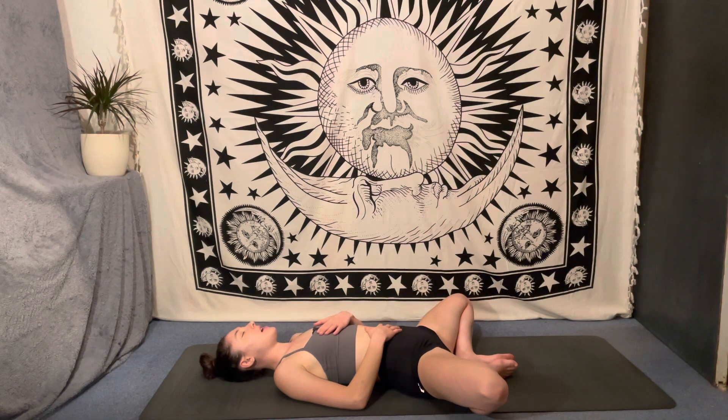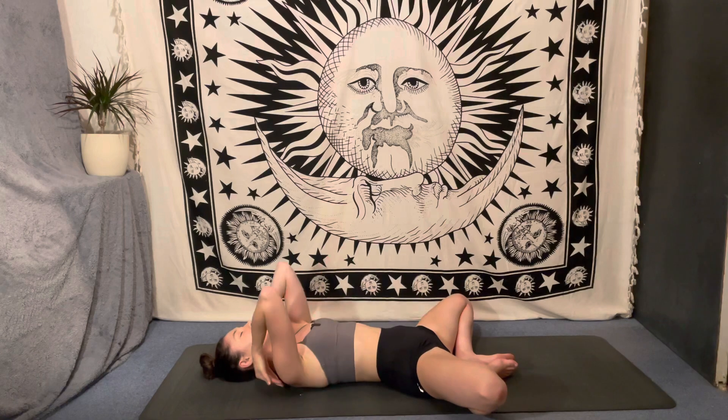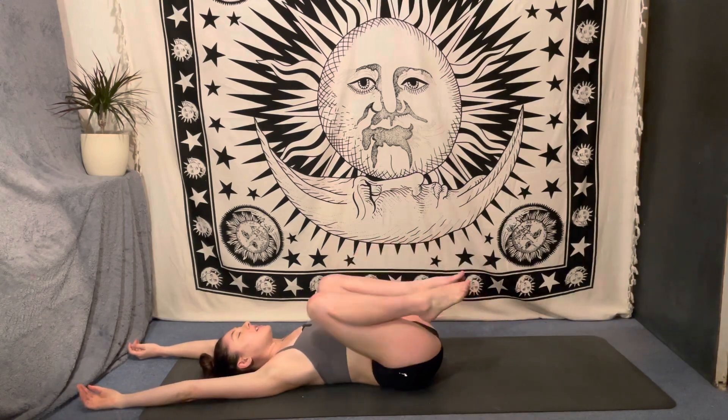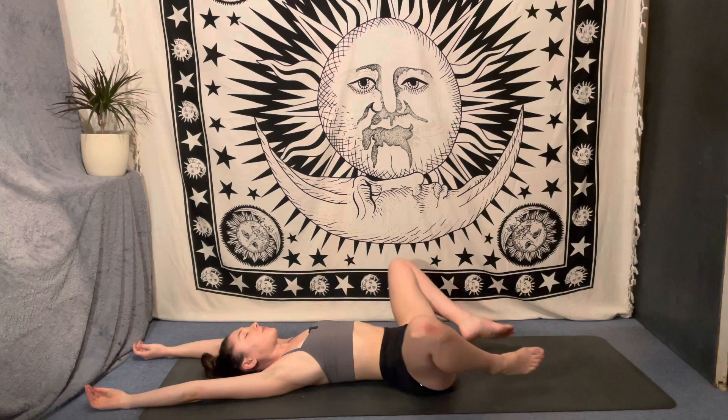Once you've taken your ten breaths you are very welcome to stay in savasana for even longer, or if you are ready to move on from your practice just start to bring some gentle movements back to the body. Take a moment to listen to what your body is asking for right now, and then slowly make your way up to any version of a comfortable seat where we will seal our practice with three deep releasing breaths — in through the nose, sigh it out through the mouth. Two more — inhale, exhale. Last time — inhale, exhale.